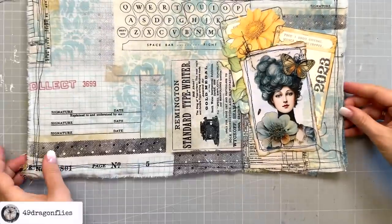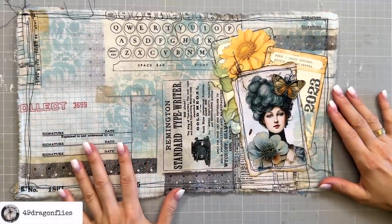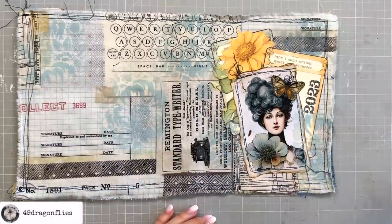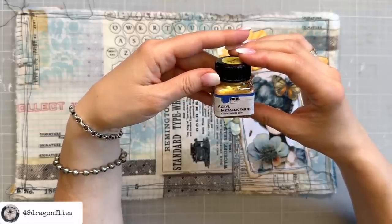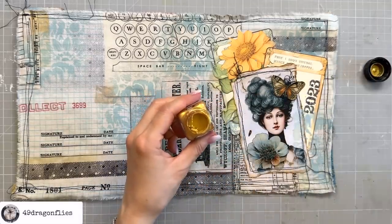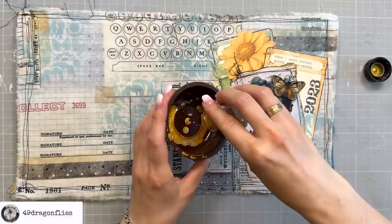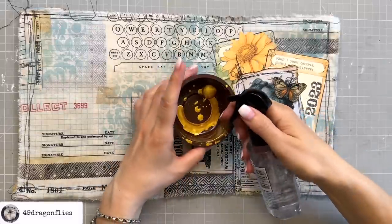There's one more thing I need to add to this cover. I'm super happy with it already — it has a lot more character now with these floral patterns on top. But obviously it wouldn't be me if I wouldn't add some gold splatters. So this time I'm going to use this acrylic metallic paint by Kröyl, which is a German company. You could also use watercolor. I'll pour a little bit in here so that I can thin it down and add some water.